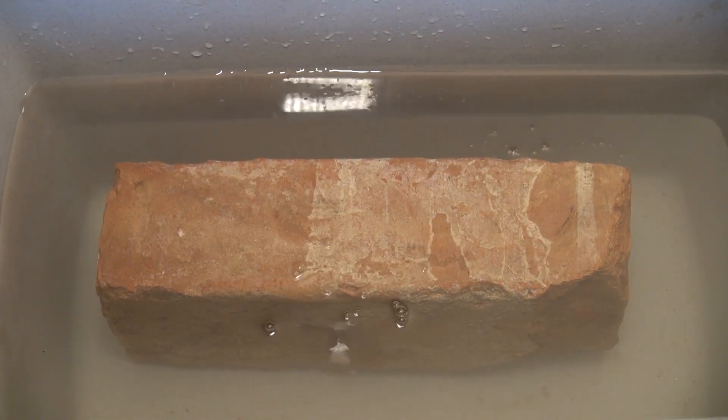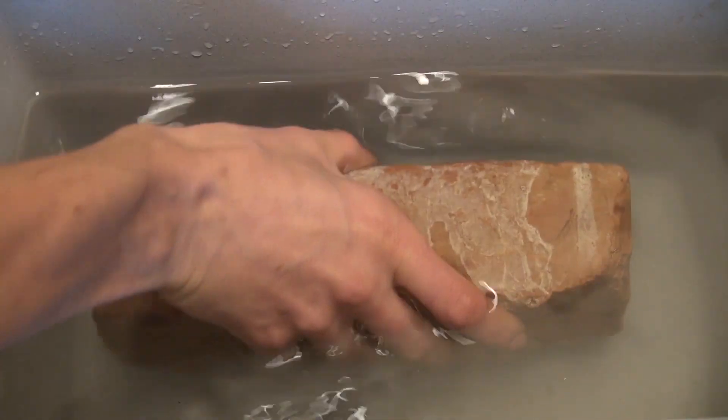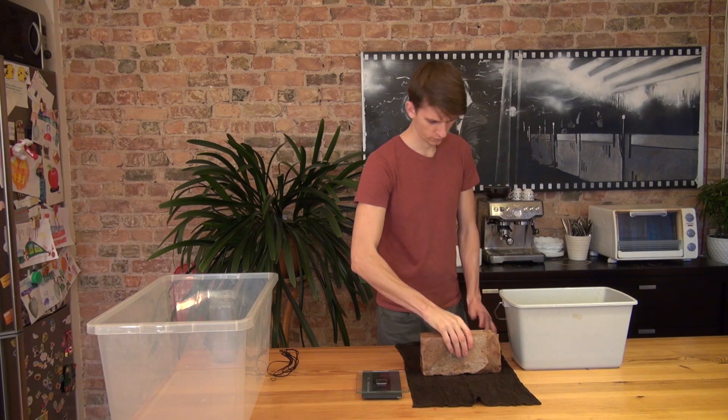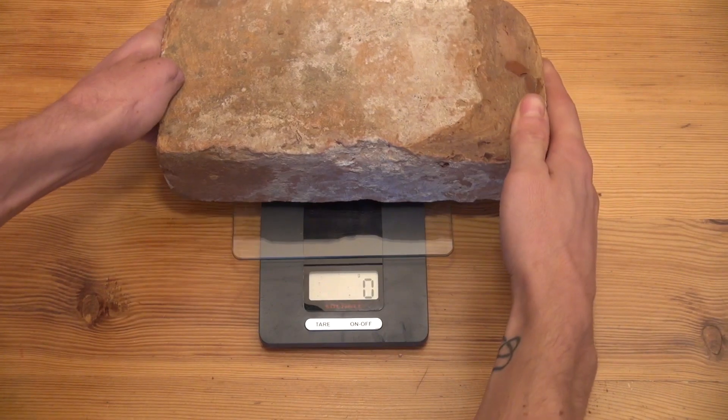After that, the brick is left in the water for 24 hours. Before every weighing, the excess moisture from the surface of the brick is removed with a wet towel. The weight of the brick is then determined.